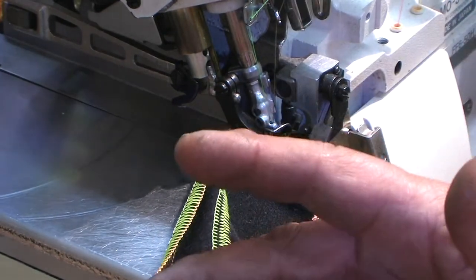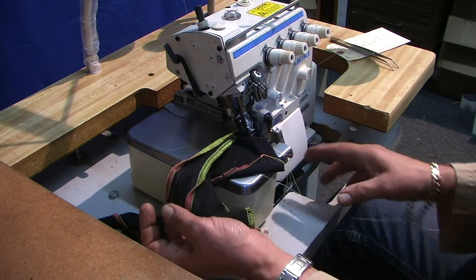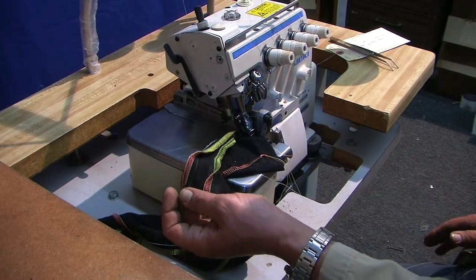If there's any more questions please call us. Thank you very much from Atlas Levy Sewing Machine. You have a full warranty on the machine and good luck to you. Thank you.